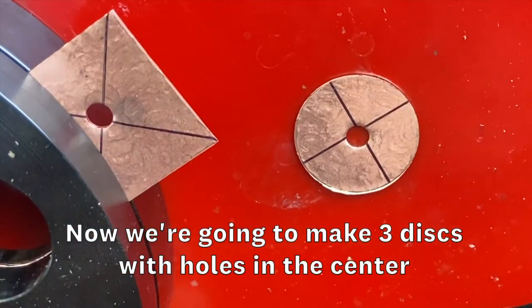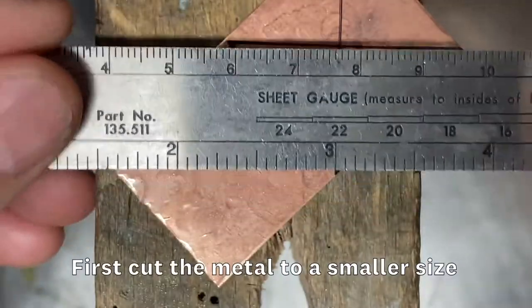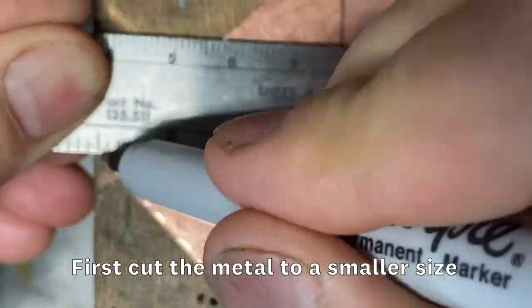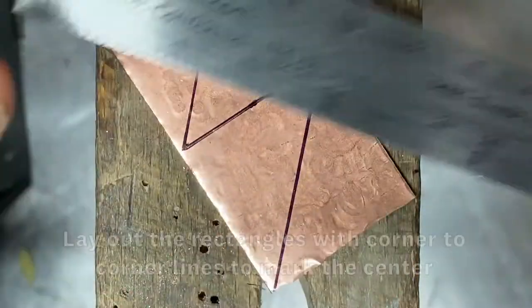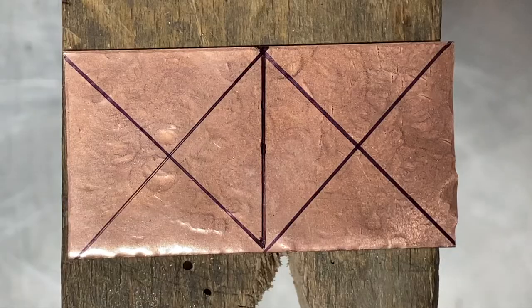Now we're going to cut out three discs with holes that are exactly in the center. Before we cut out the discs, we're going to cut the sheet metal into smaller, more manageable sizes. Make sure that your rough cut metal is at least 1 1/8 of an inch bigger than the finished discs.